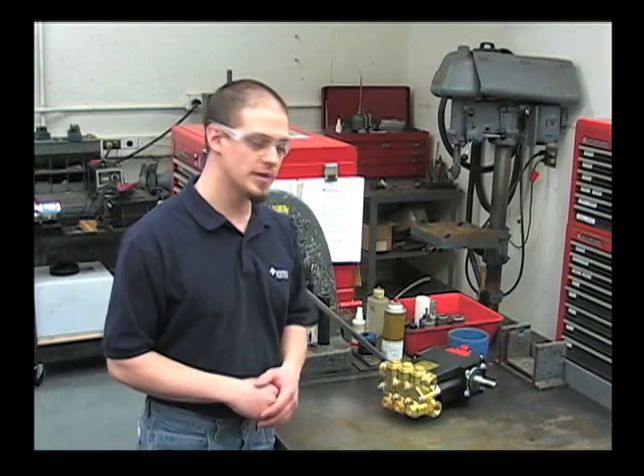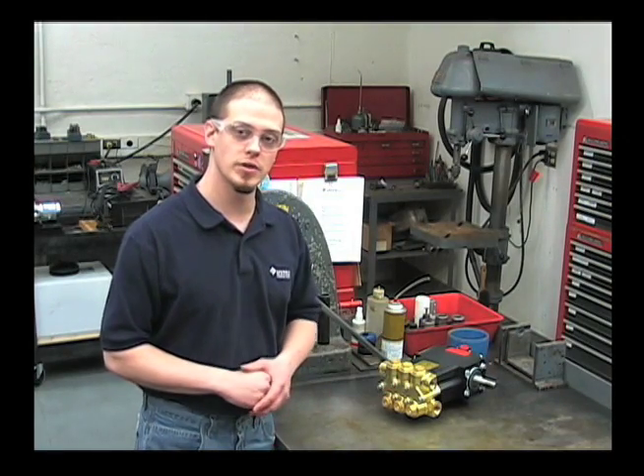I'm Chris from the Hypro Service Department. Today I'll be showing you how to work on a 2400 series Powerline Plus plunger pump.